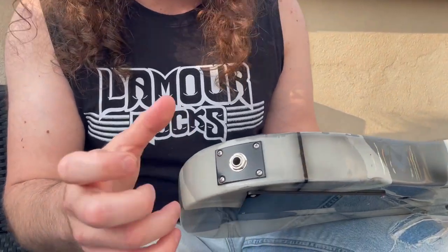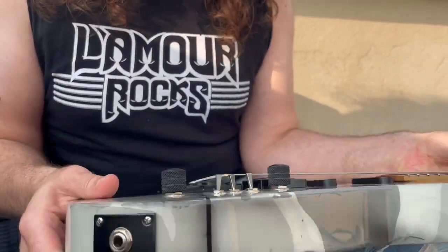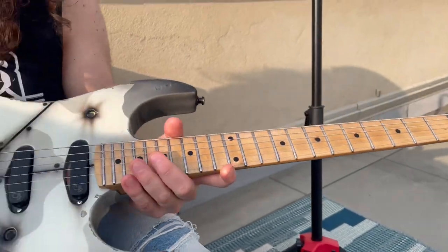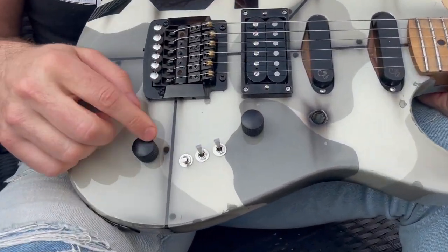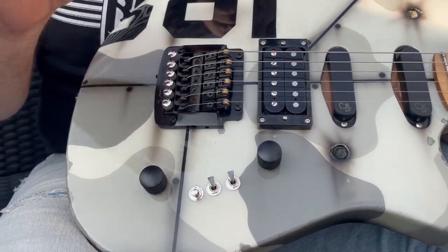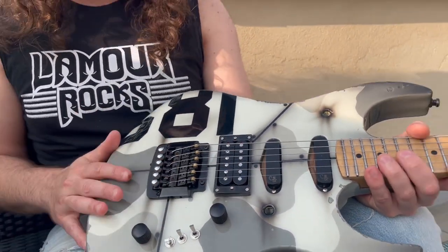I managed to scare up a metal output jack plate, which matched with the metal truss rod cover that I had. On the front, these knobs actually came on my '87 Bitch — it had been custom-ordered with a bunch of black hardware, and I switched to different knobs and kept these. They found a perfect home on here — I thought they worked great with the theme.